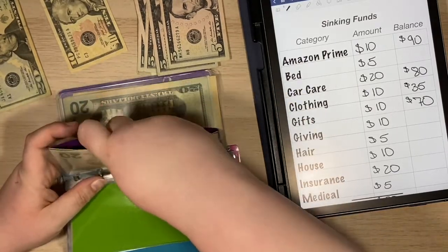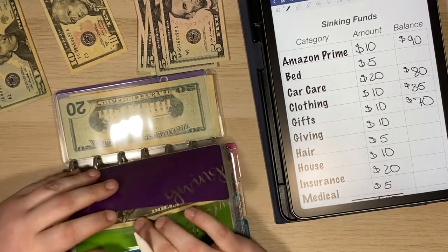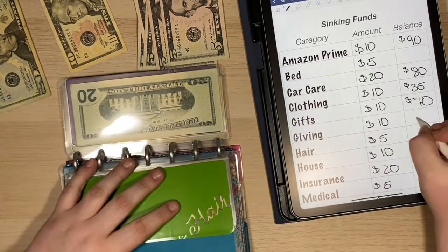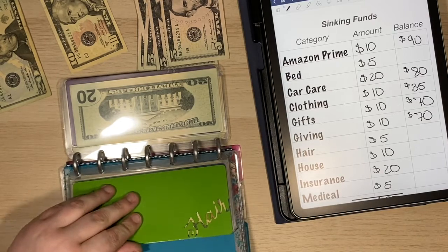Giving has $60 and I am adding $10 there, so that's going to put giving at $70. And I am saving up to do a scholarship in my hometown, which will be about $500.